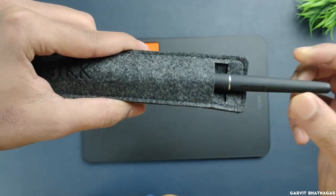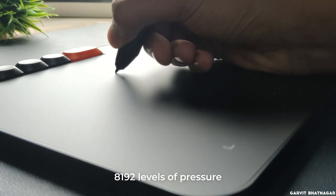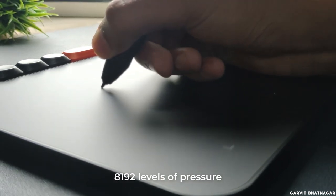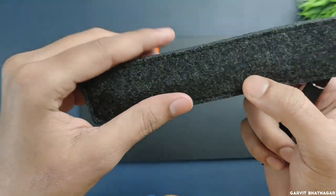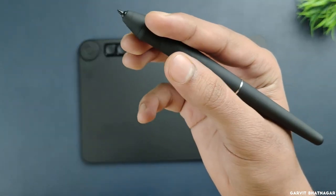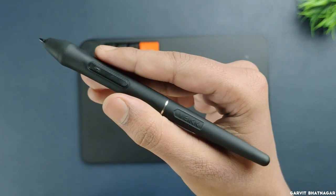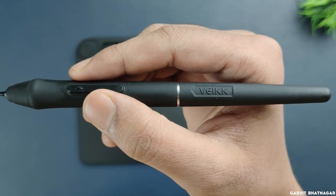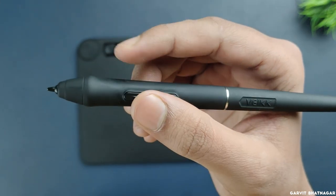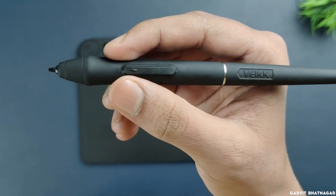Now let's talk about the pen. It is a battery-free pen and its pressure sensitivity is up to 8192 levels. It comes in a really good quality cover. The pen itself feels very comfortable and lightweight. It has a rubbery texture which feels very soft and gives a tight grip, making it much easier to hold and draw with. Here you can see the Wake branding, and exactly where you put your fingers you get two buttons which are very tactile and easy to use.